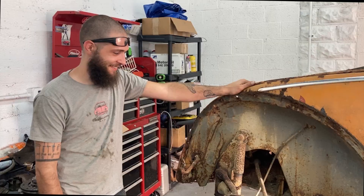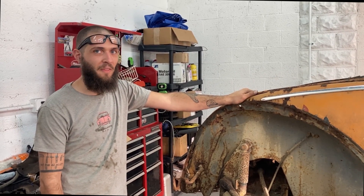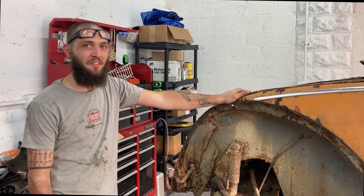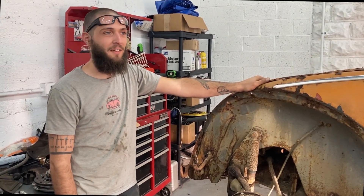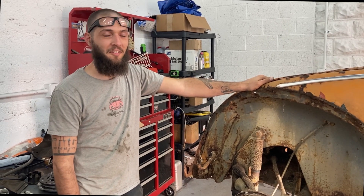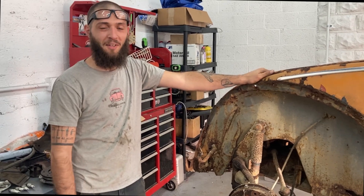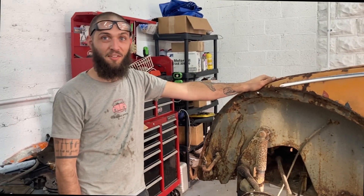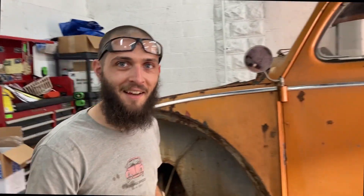What engine are we going to put in it? Oh, this is going to have the 36 in it - without a fucking doubt, this is going to have the 36. And I might even put a split case trans back in it. No synchro first? Yes. Going up hills with the 36? Yes. Good luck with that. That's the point, is it not? To suffer? Grind your first gear into oblivion and have to deal with a first gear that you cannot get replacement parts for.